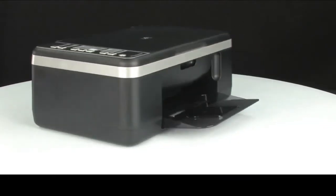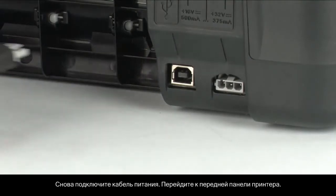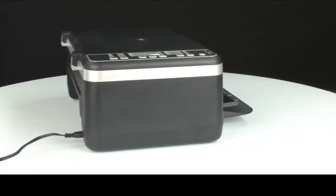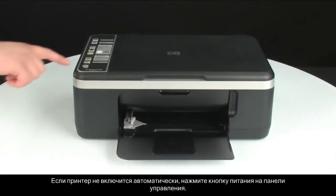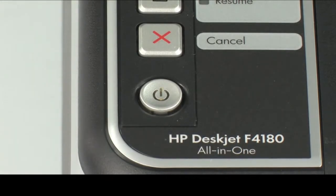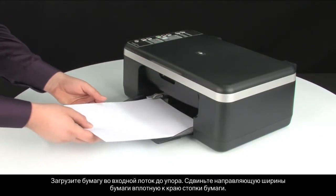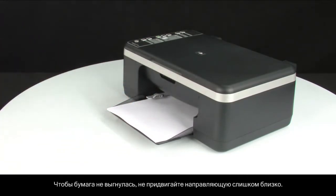Turn to the back of the printer. Reconnect the power cord. Turn to the front of the printer. If the printer does not automatically turn on, press the power button on the control panel to turn on the printer. Load paper into the input tray until it stops. Slide the paper width guide inward until it stops at the edge of the paper. Do not push the guide in so tightly that it starts to bend the paper.